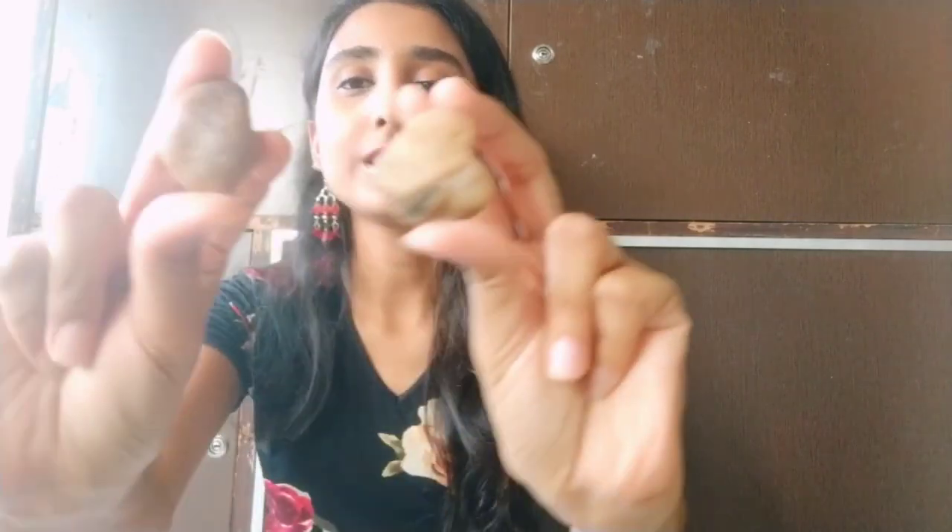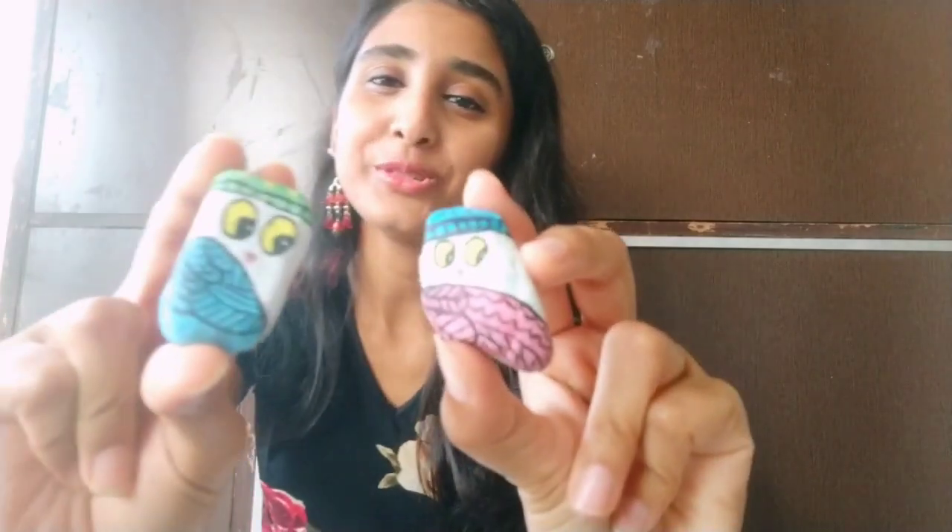Hey guys, it's Moboni here and welcome to my channel. So today we are going to learn how to turn these boring pebbles into these really cute and unique home decor items. So are you ready?